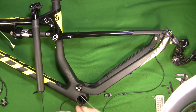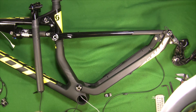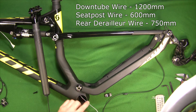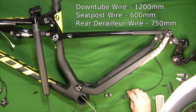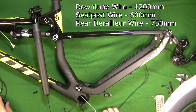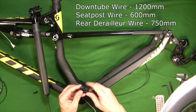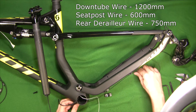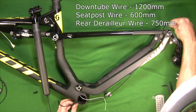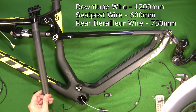Through the wire selections I made — we already showed the 1200 millimeter wire coming down the down tube. I'm going to use a 600 millimeter wire coming from the seat post down this tube and out into the bottom bracket. I chose a 750 millimeter wire that will exit the bottom bracket through the little cap that comes with the bike, come out under the bottom bracket, go along the chainstay, and then connect to the rear derailleur.